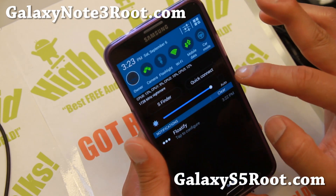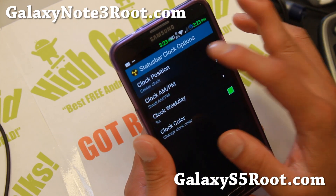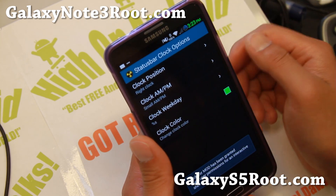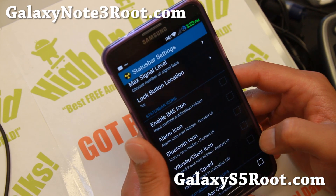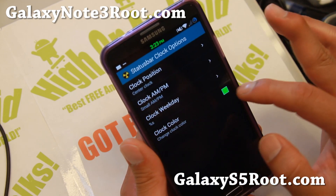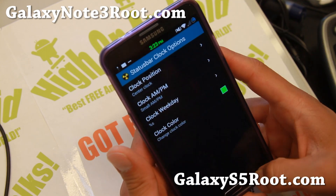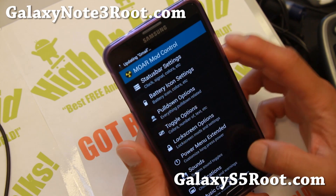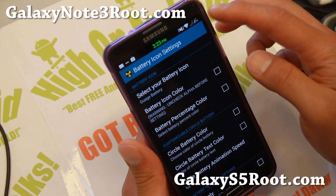Let me explain the status bar options: you can set a custom clock and move it to the right or to the center. The reason mine looks messy is because I have too much going on and the network speed display is getting in the way — once I remove that I can put it back to center clock. You can also change the clock color, and there's a bunch more you can do — change all the colors, and the battery icon, for example, to a gauge battery style.